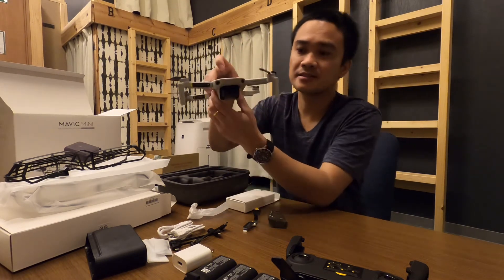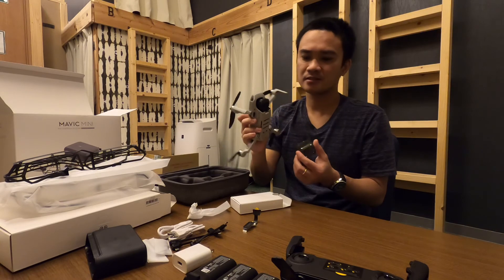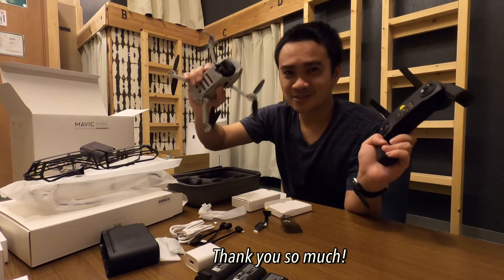The DJI Mavic Mini has a 2.7K camera — I can't wait to fly this one on the weekend! Thank you so much for watching. If you haven't subscribed yet, please subscribe. See you in the next one — arigatou gozaimashita!